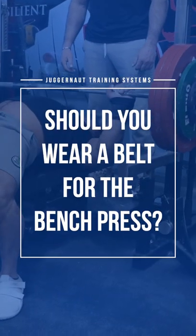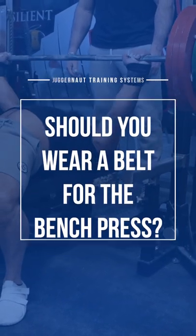Hi, I'm Carlos Moran of Team Juggernaut and today we're going to be going over wearing a belt versus not wearing a belt for the bench. Earlier in my career when I was a lot lighter, back when I was competing as a 181, I did wear a belt because it helped with my arch and setting straight on the bench and being stable on it.